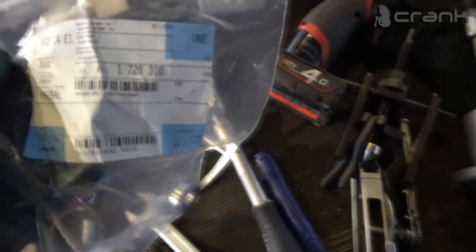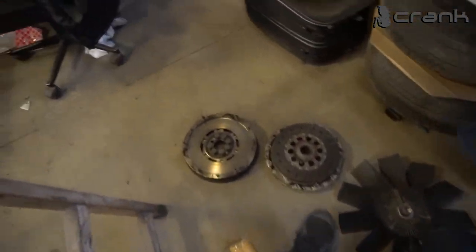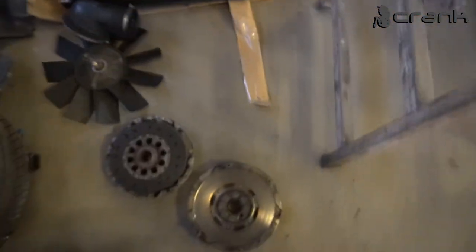I'm going to change the bearing on the crankshaft — this is the part number. After that I'm going to install the crankshaft and the clutch. I'm going to use the OEM crankshaft and clutch from the S54, which the seller of the engine sent me — this is from the SMG.